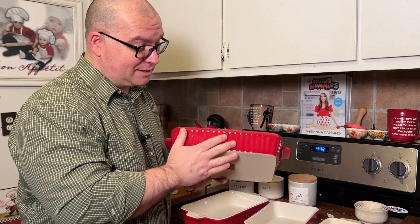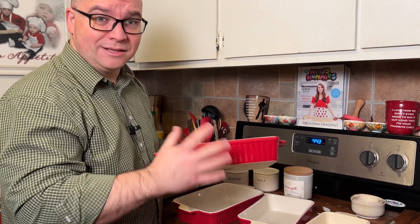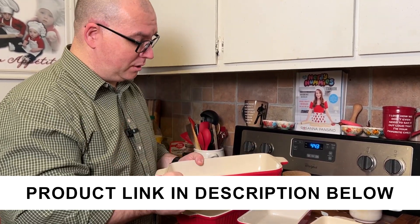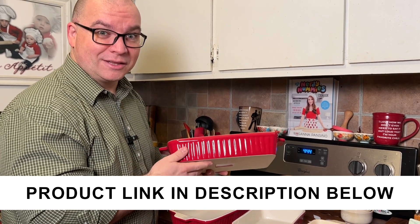Overall, this is a nice set. I really like the feel of it. They feel pretty heavy duty — it's not something thin that's going to break. This would make a great gift for someone, or if you're just looking for a nice set for yourself, I think this would be a good choice.